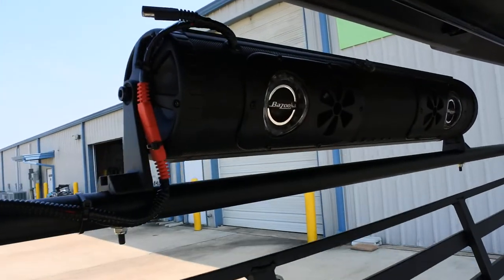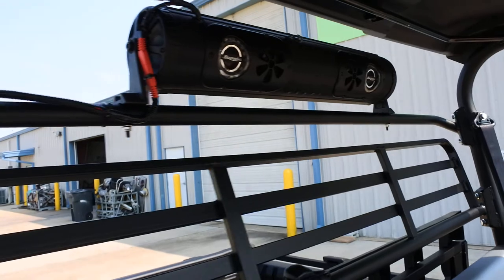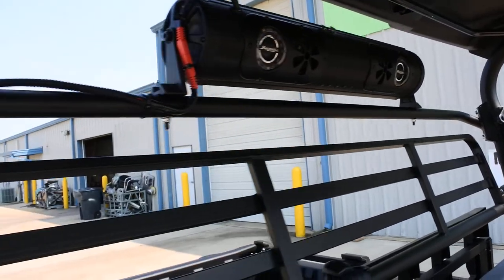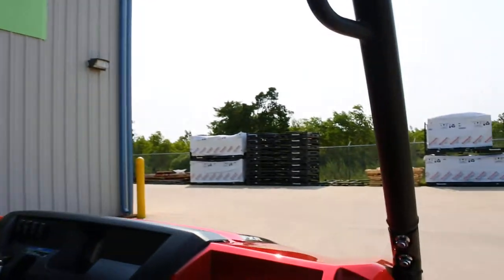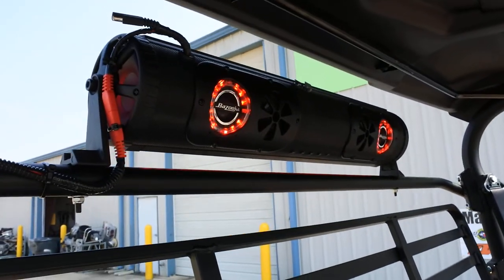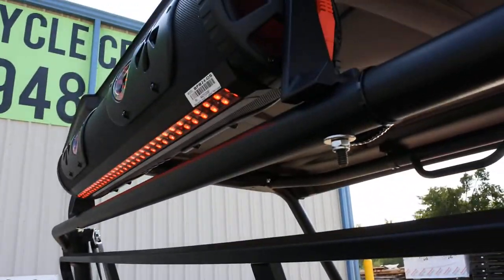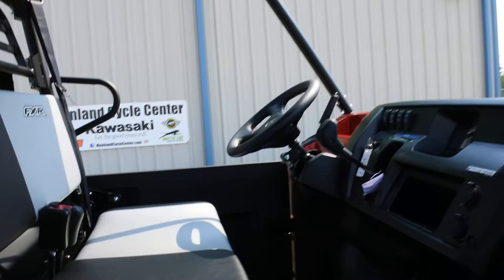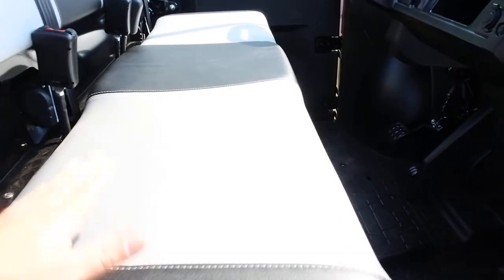We added a Bazooka Bluetooth soundbar that has eight speakers with LED light rings around them and an LED light strip on the bottom. It comes with a little remote control stored in the glove box, and it's RGB color-changing LEDs — pretty cool looking. It's Bluetooth so you just connect and you're in business. There's also a nice big glove box and a new two-tone seat with the FXR logo on it.